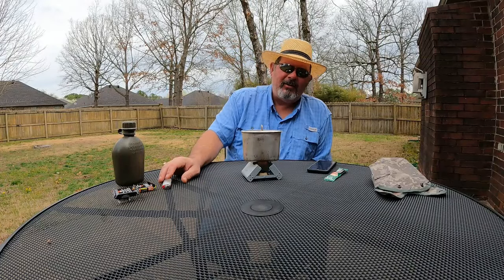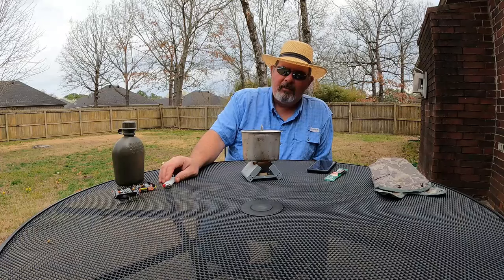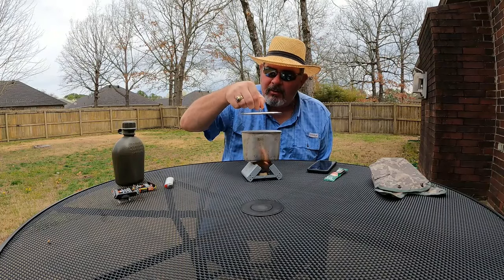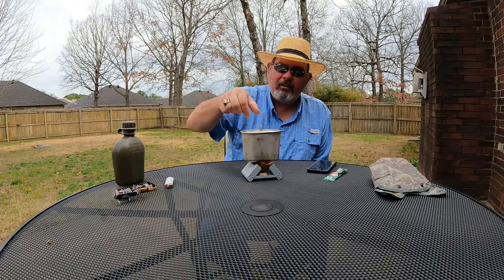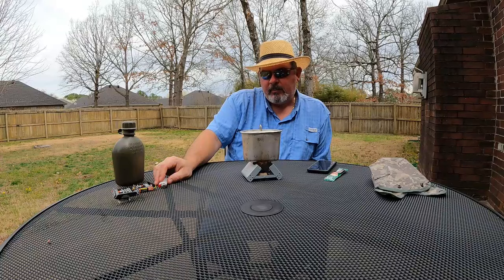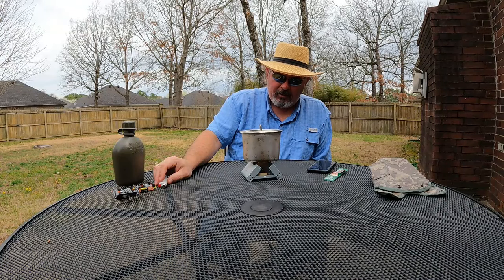I fully expect this is going to boil around the 11-minute mark. It may be sooner because I'm not using as much water as I would for a dehydrated meal, so it could be a little sooner than that.